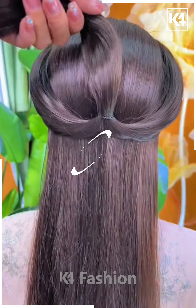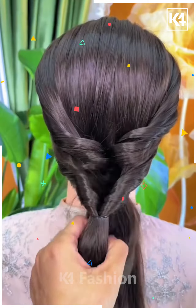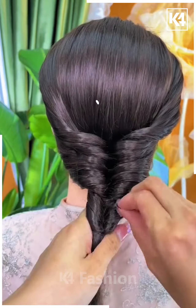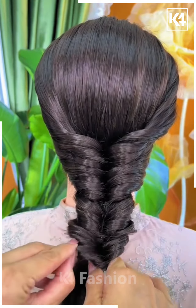For this one, take the section of your hair, tie it nicely, and then pull it inside out. Now pull out the hairs from each side and repeat the exact same process one more time. It will look like this — keep doing it very nicely and gently, then take the remaining hairs and make braids out of it, and it's all done.